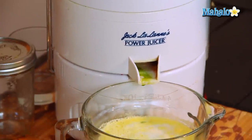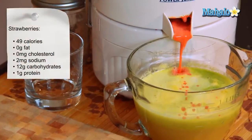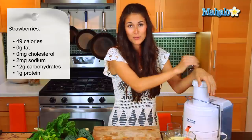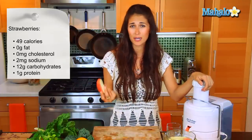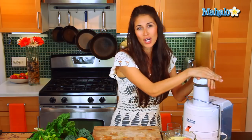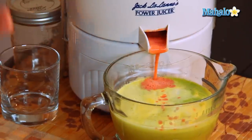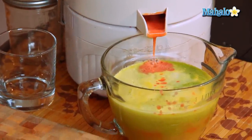We have our base in here, we have our mint in here, now it's time to add the strawberries. I'm going to add those into the juicer. Sometimes what I like to do is save a little piece of the apple I cut up earlier and put that in at the end. The high water content it has will help push out that leftover strawberry juice that's in the juicer, because we wouldn't want to waste any of that.